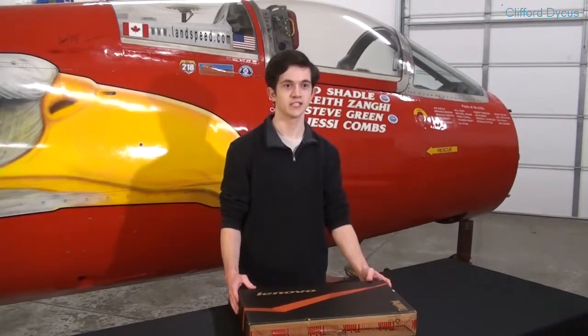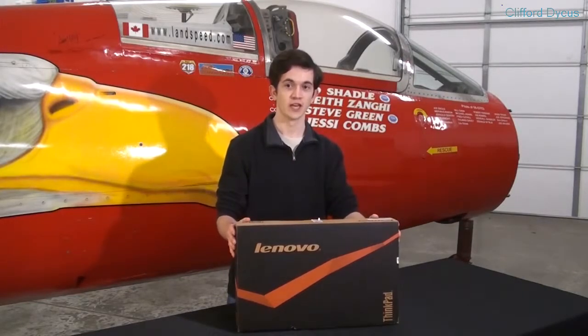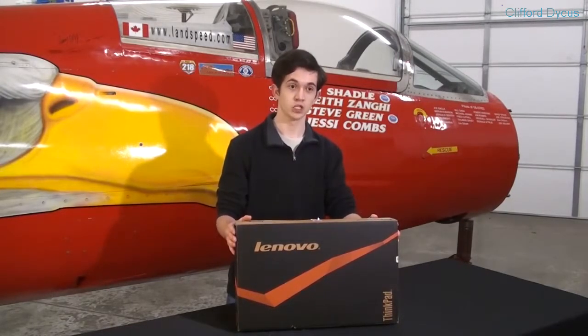Hello everyone, I'm Brandon Bayes, IT Director for the North American Eagle, and today I'm bringing you a first look at the brand new Lenovo W550S. Now this is available for purchase this week. It's brand new in Lenovo's portable workstation line. This machine is absolutely incredible because it packs incredible amounts of power into an incredibly small form factor, making this one of the most powerful machines you can ever own.